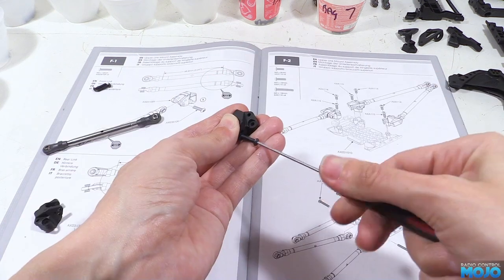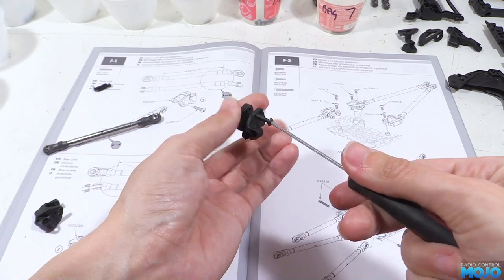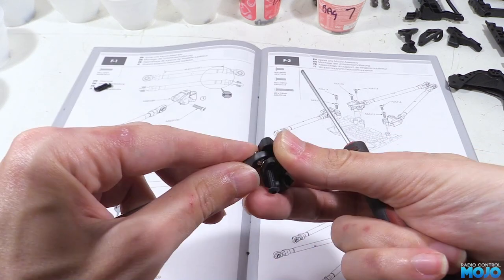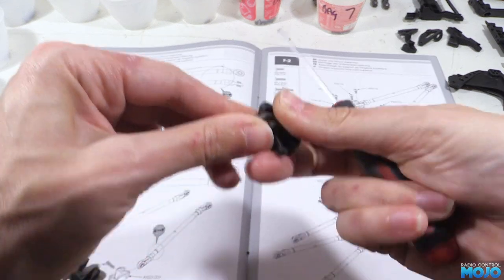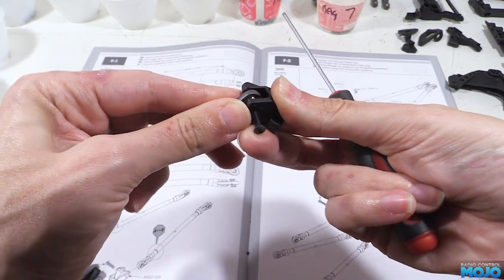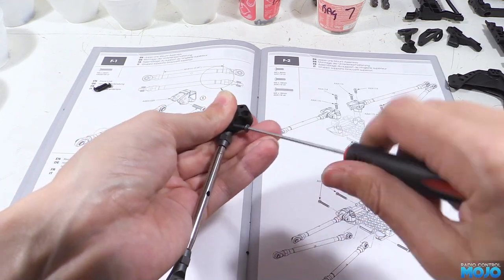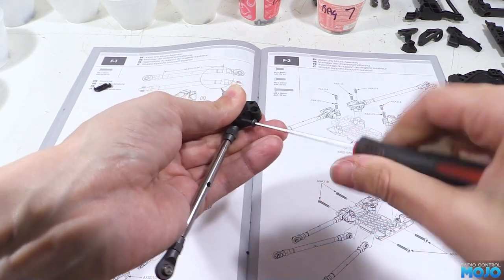What we do is thread a screw through the hole marked in the diagram just so it's flush with the inside face. Offer up the rod into the slot and line it up with the end of the screw, then do it up. When done you'll have one link on its mount. Repeat twice and you have F1 complete.